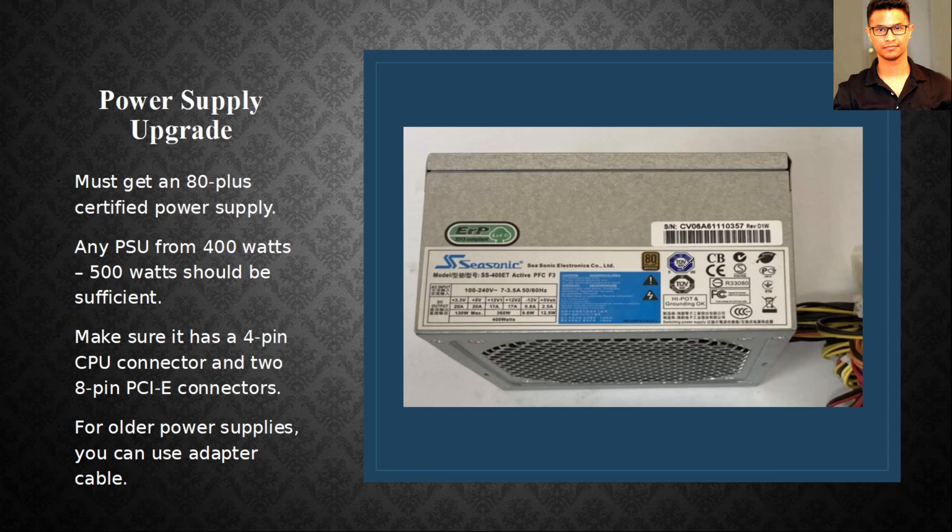Whatever power supply you get, make sure it's 80 Plus certified and has a six-pin or eight-pin PCIe power connector for your GPU. Also make sure it has a four-pin CPU connector, because this motherboard uses a four-pin CPU connector. In this build I used a GTX 970, which needed one eight-pin PCIe connector — though some 970 variants use two six-pin connectors instead.